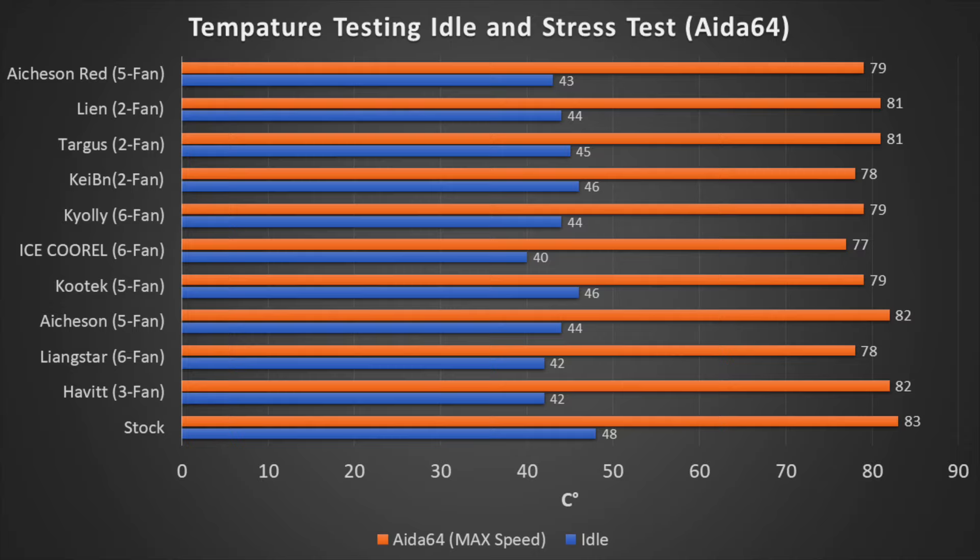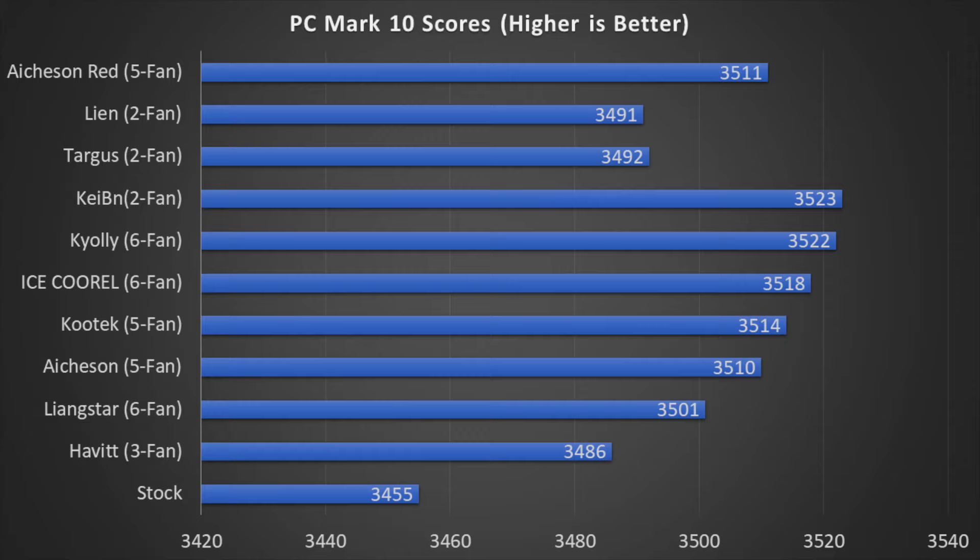The next test we ran was PCMark10, which uses a bunch of simulated tests to see how your system would perform in real-world scenarios, including simulated 3D renderings, gaming, and web browsing. When running this test, we saw about three systems take a commanding lead: the Kioli, Kaiban, and Ice Coral. All systems were pretty close, but those three performed the best and got about a 2% increase over the stock configuration.